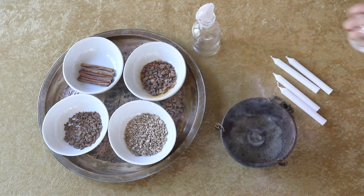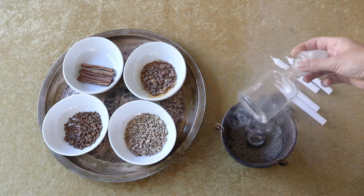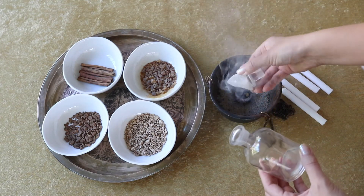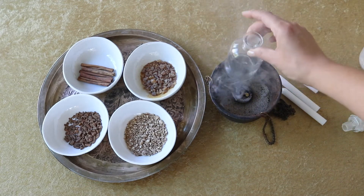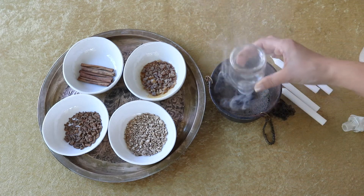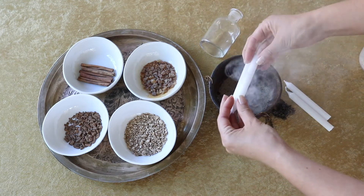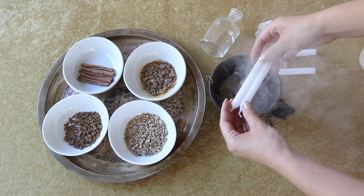To charge each ingredient with your intention, I'm going to be burning frankincense on a little charcoal disc. Myrrh and frankincense are very spiritual, very holy, ancient resins, and a lot of ceremonial magicians will use frankincense on their altar at all times — that's why I chose to use it. I'm just running the bottle through it, the candles, and then each of the herbs individually over the smoke.